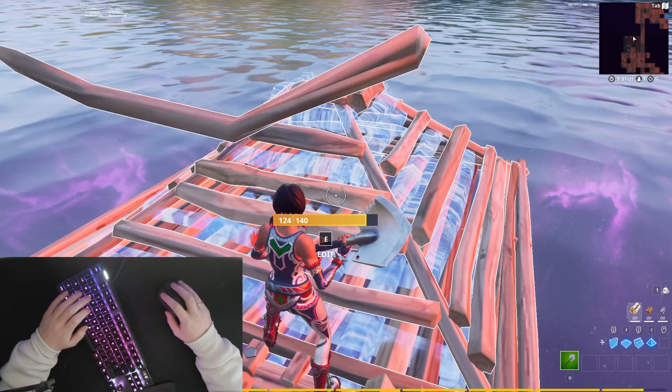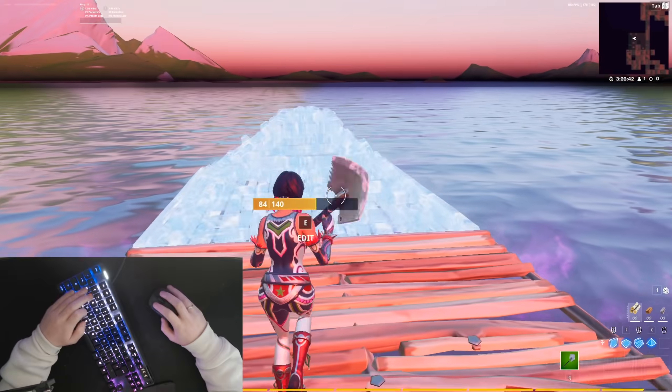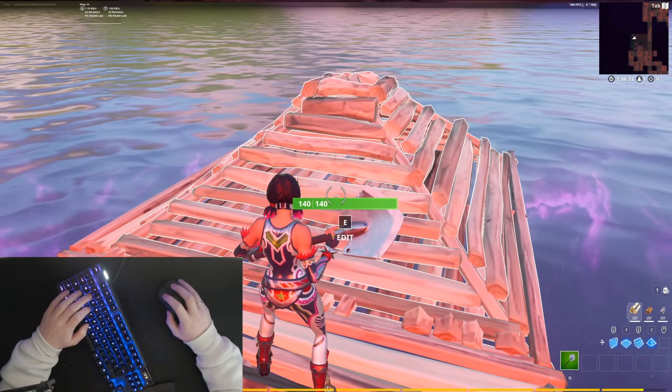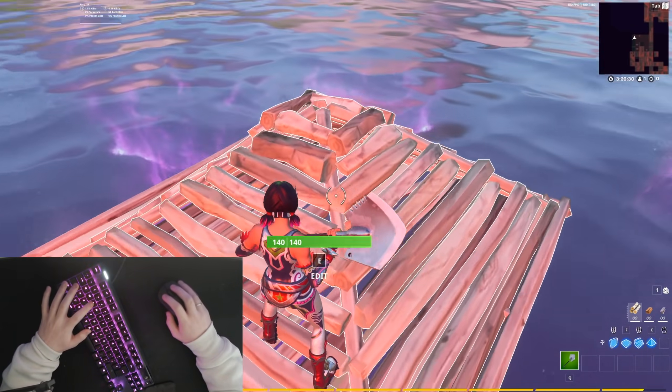What's going on guys, it's Arthur. In today's video I'm going to teach you how to edit as fast as me. A lot of you may know this method but it's called the double binds method. It's effectively having two binds on your keyboard, one for grabbing the edit and one for selecting it.